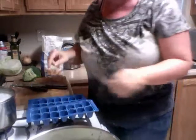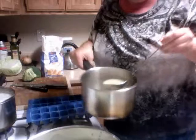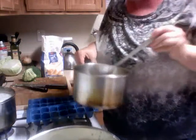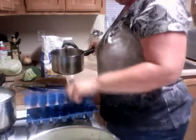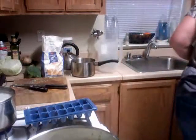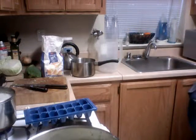Ice cube trays - now you're going to ask me why I'm talking about ice cube trays. You've got the rest of this broth in here. Remember, always cool soup broth before you add it to any plastic, because it will absorb the plastic flavor, and that does not go well.